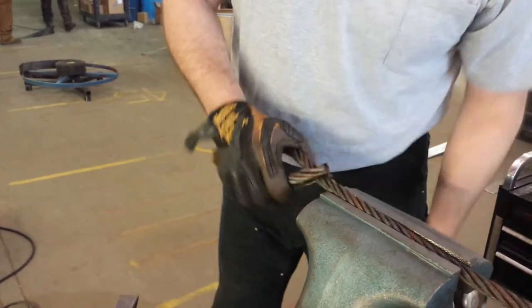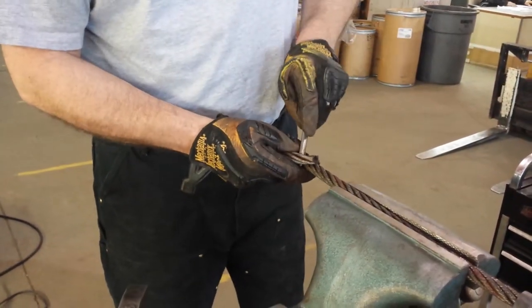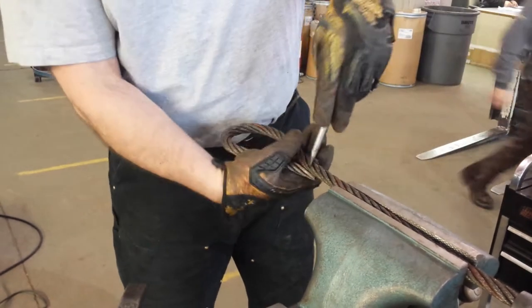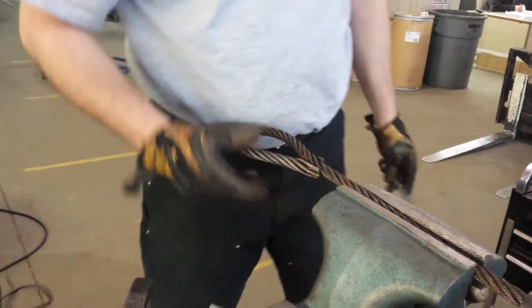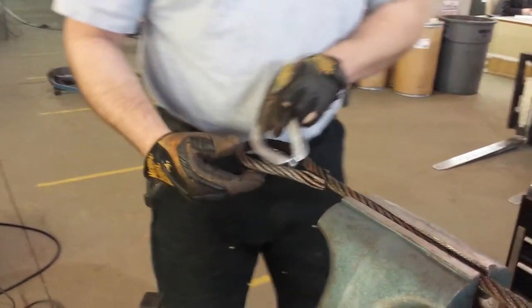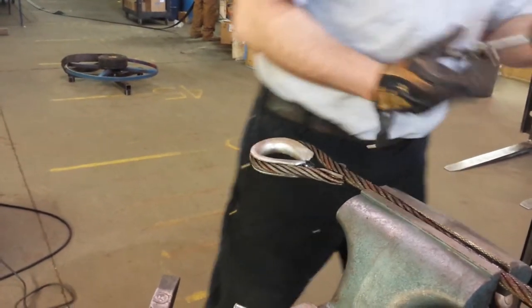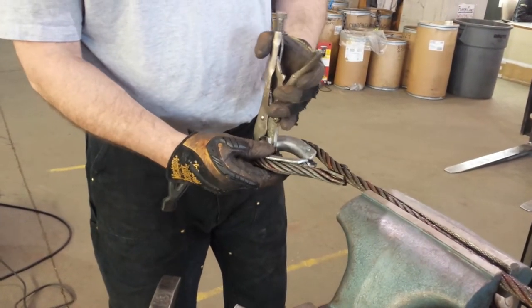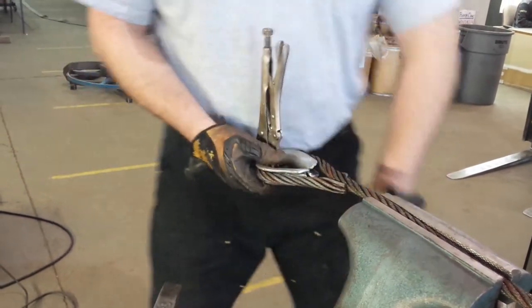That flops up. Turn that back. Then you just drop your thimble in. Square with the eye.